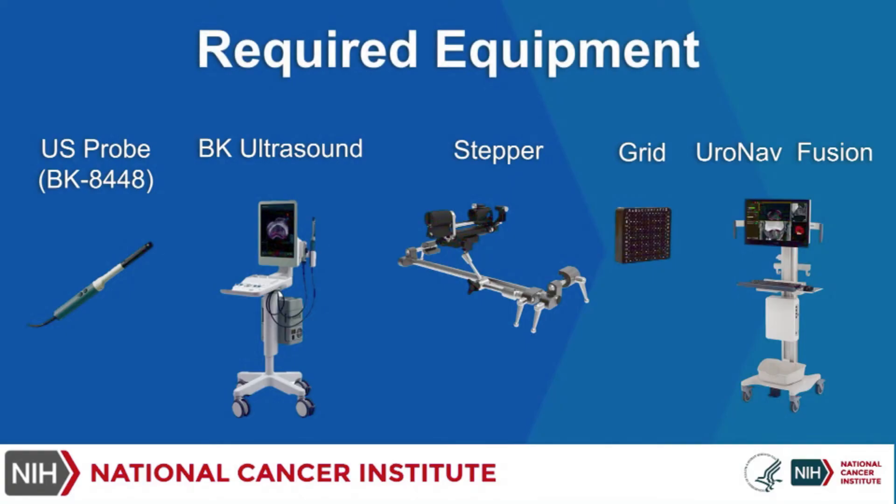Equipment required for this procedure includes an ultrasound probe, BK ultrasound, stepper, biopsy grid, and URONAV fusion platform.